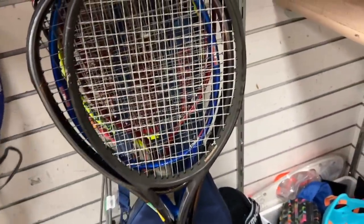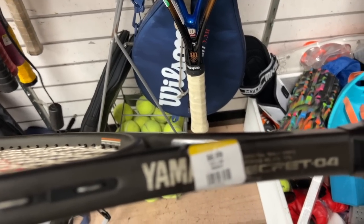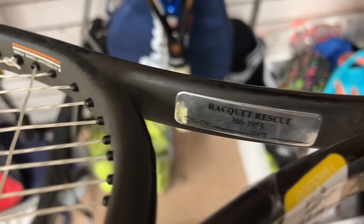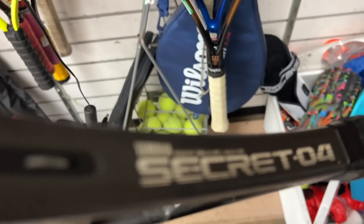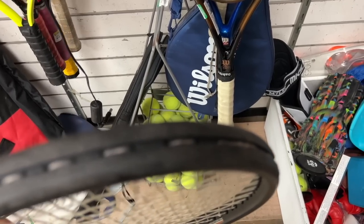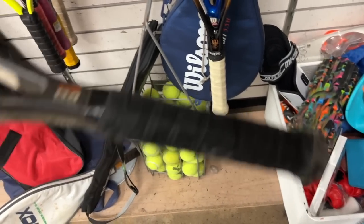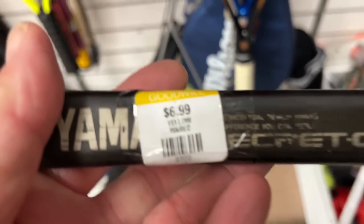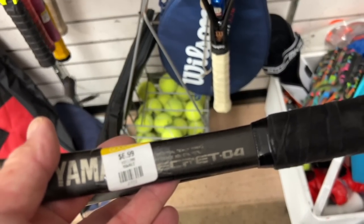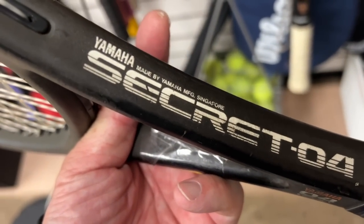Is that a Yamaha? Yamaha Secret 04 - $6.99! Whoa, that's where it gets interesting. Now that I've got a few of these I keep finding them. That's in pretty good condition, grip has definitely seen better days. $6.99 - if I didn't have a few of these already I'd probably pick this one up. Made in Singapore. Hey look, it's missing the butt cap sticker with all the arrows.